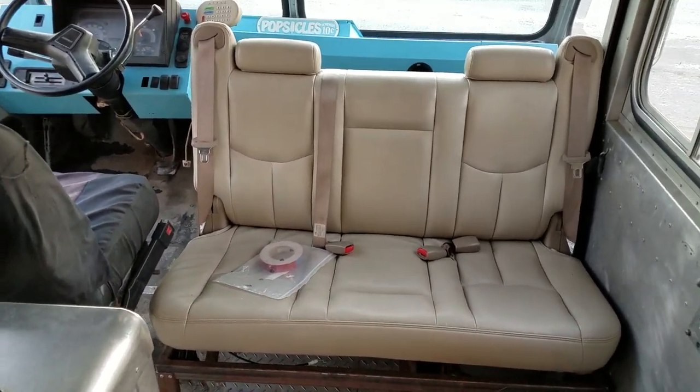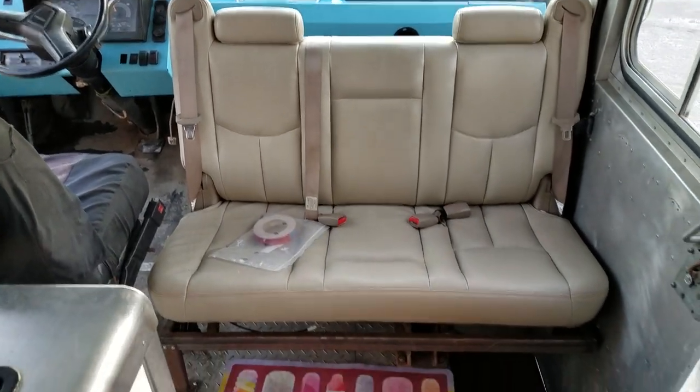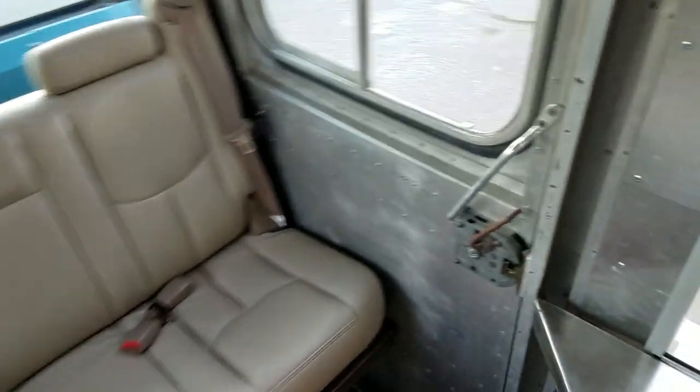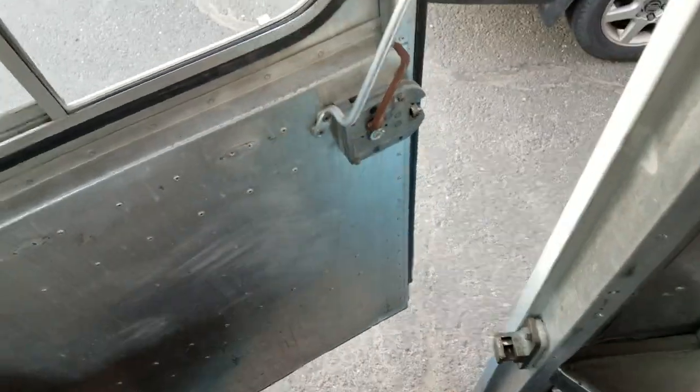This seat folds down and pops out so that you can access the doghouse to get to the engine to service it. Exit this door.